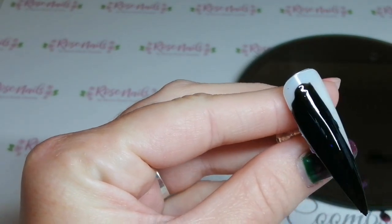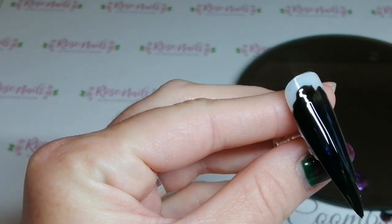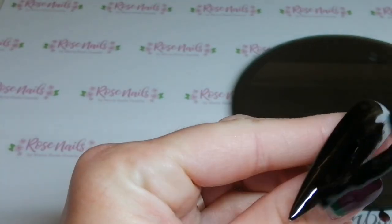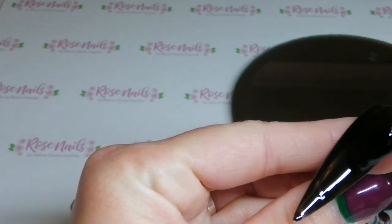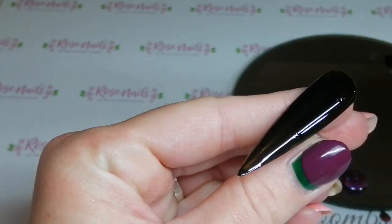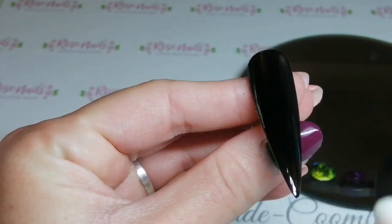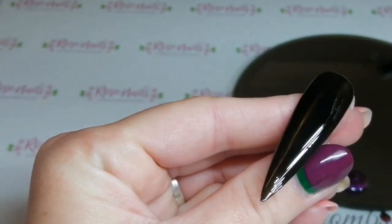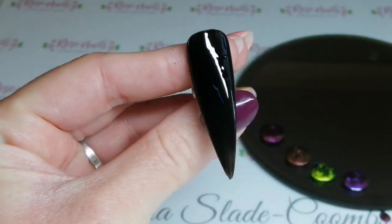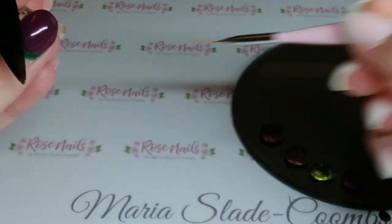I'm going to go on with a layer of black — this is Nailchemy Onyx Black. It's really, really good. I'm making sure I've got a really nice even layer all over because I only want to do one layer of this. The Nailchemy polishes cure in the lamp for 30 seconds, but I've put this in for 60 seconds because it's black.